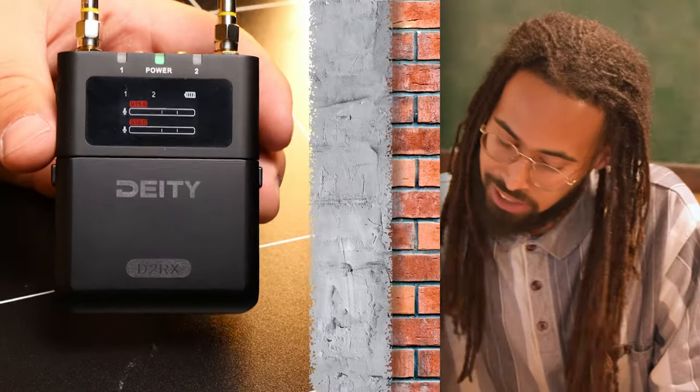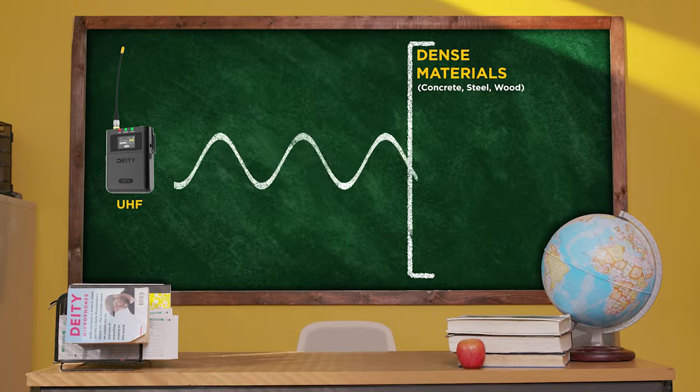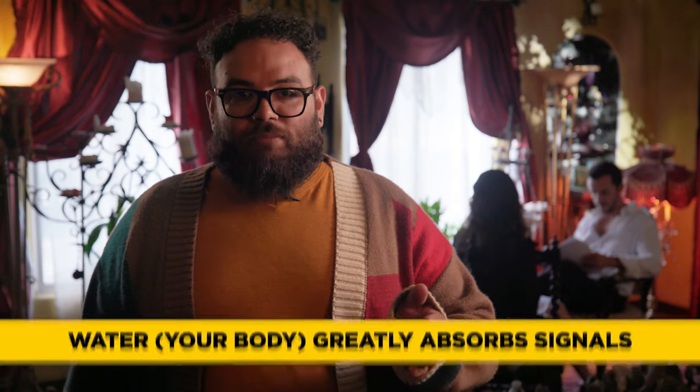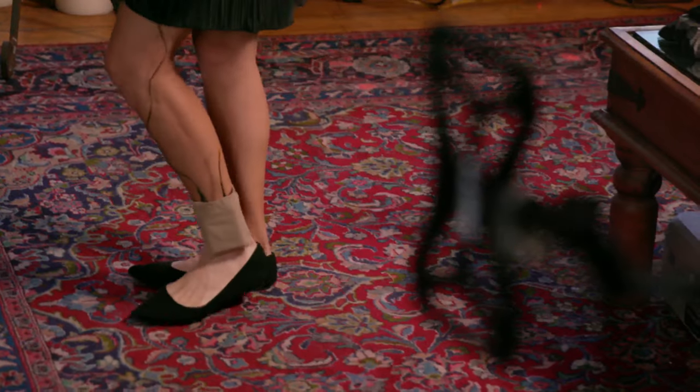Once you've found the right frequencies, it's time to lav up your talent and hide the transmitters. Much like everything in the sound world, it's not always as straightforward as it seems. You can hide UHF transmitters anywhere on talent, generally — you just need to be mindful of one major thing: what material and how much of it is between the transmitter and the receiver. UHF radio waves are tremendously robust and can punch through most materials, though it's best to avoid that as much as possible. It's best to mount a transmitter on a part of the body with the least amount of mass, like an ankle versus a waistband, and ideally in a position directly facing your receiver. We often use the term line of sight, or LOS, to refer to this.